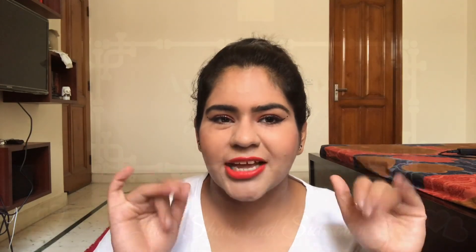So guys, it's all about different skin types and which product suits you. This was my short review of the Neutrogena Blackhead Eliminating Daily Scrub. I hope it helped you in some way. Thanks for watching — please do like, share, and subscribe to my channel. This was Ayushi signing off, bye!